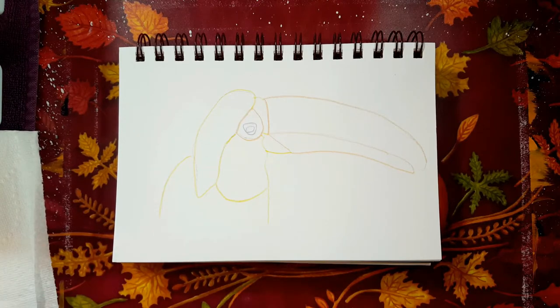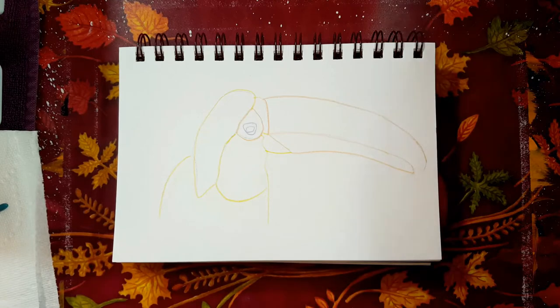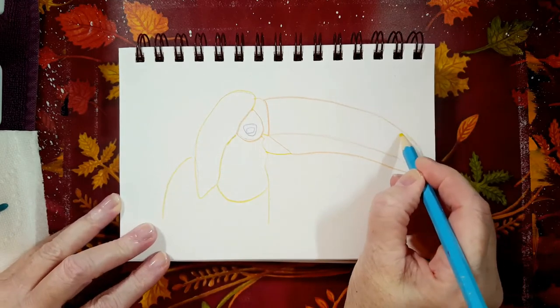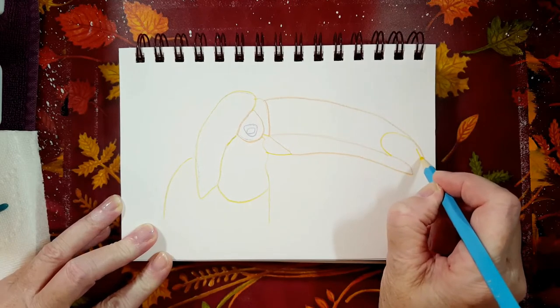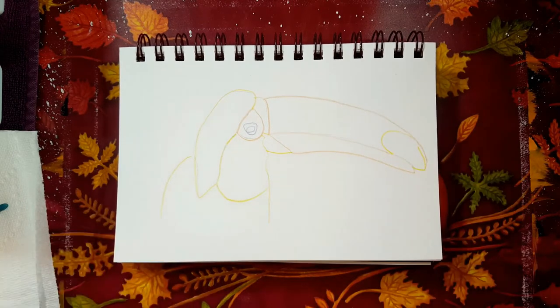I'm going to take my purple watercolor pencil and outline his eye because his eye is purple. I have a reference photo in front of me on my computer — you can find this reference photo if you do a search for a toucan. I can't show it to you because it's not my property, but I am going to paint it. This area at the edge of his beak is going to be all black.